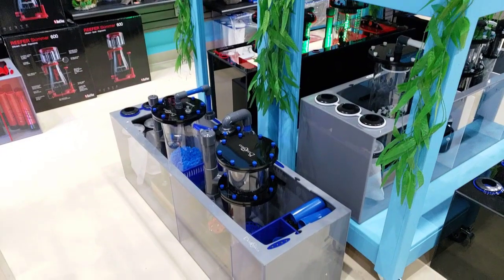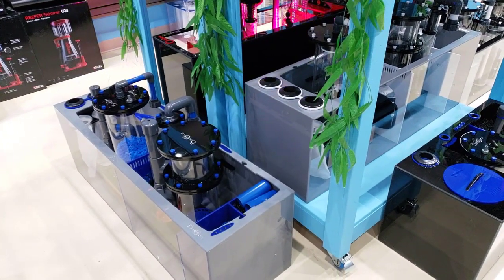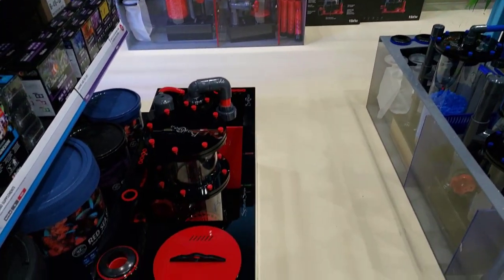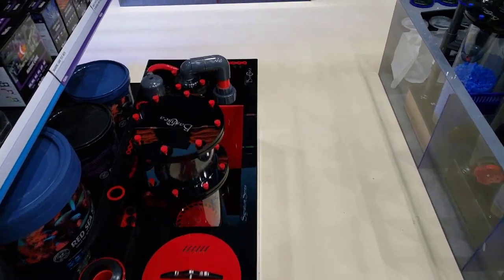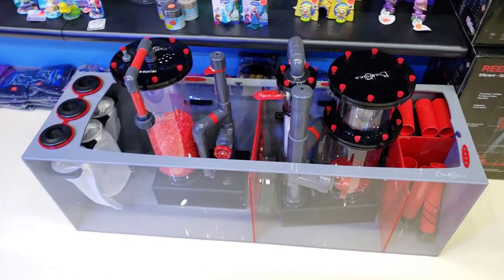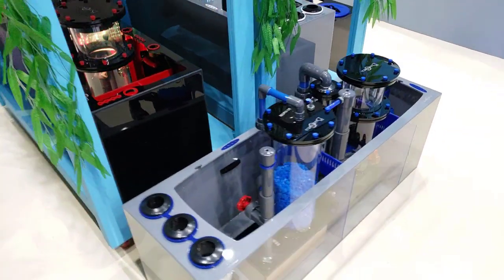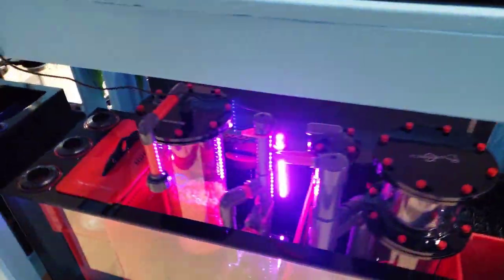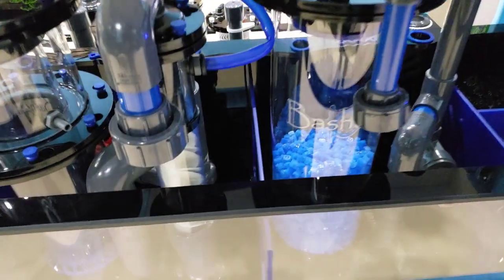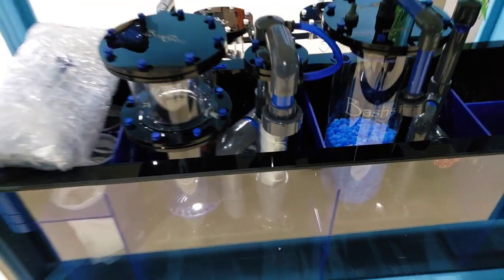Check out these bad boy sumps — for those of you who haven't seen the last video when we were unboxing these Bashies, we got the delivery and pulled off the plastic. These things are absolutely incredible and I am beyond excited to get these up and running as soon as possible. The color combinations are extremely unique, and compared to your average sumps these things stand out. For those of you who take pride in your tank and really just want to show off, you deserve a sump like this.